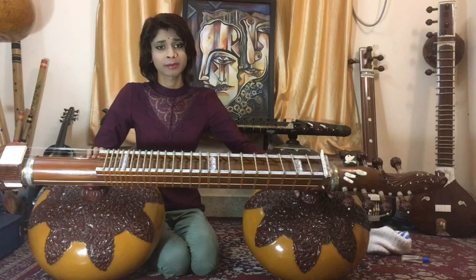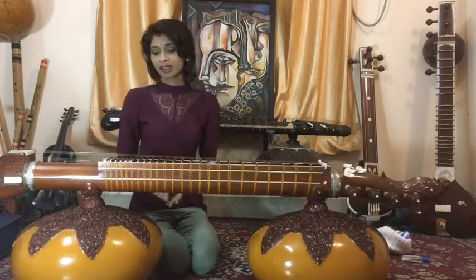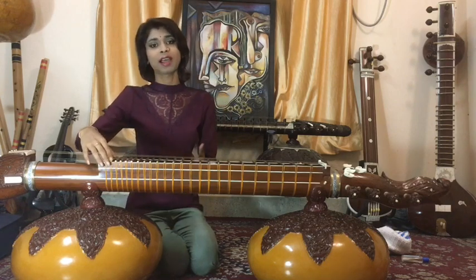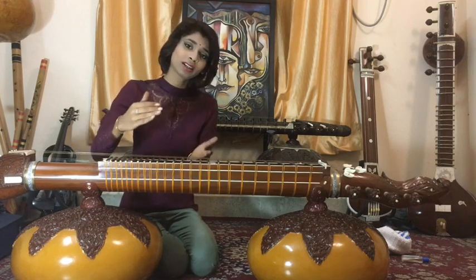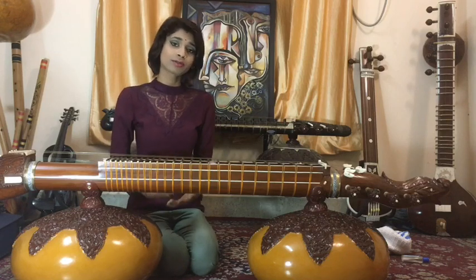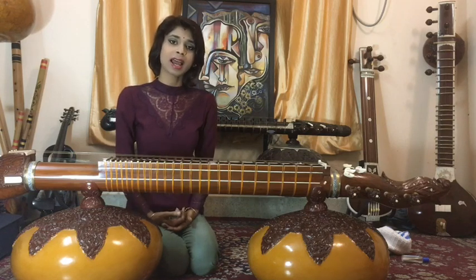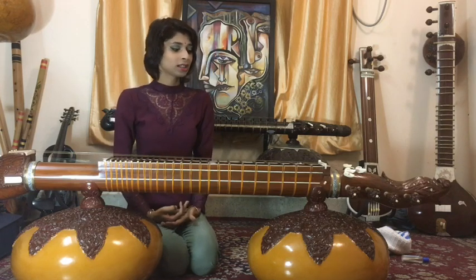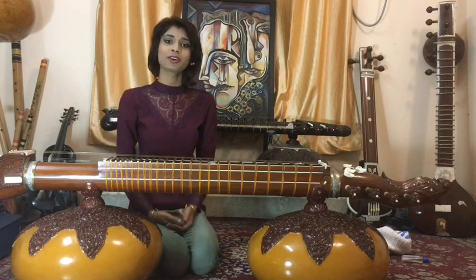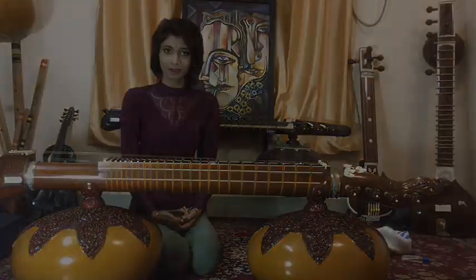That's about it. As you know, we can't say all the fine details, and I couldn't show all the parts or photograph everything — it's just a very general idea I can give you here. Please keep on exploring, enjoy making your veena, and enjoy playing your veena. Thank you.